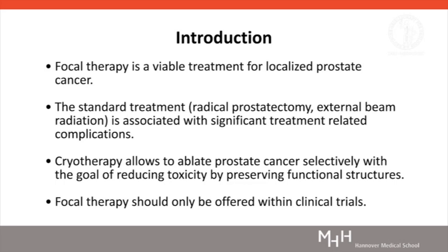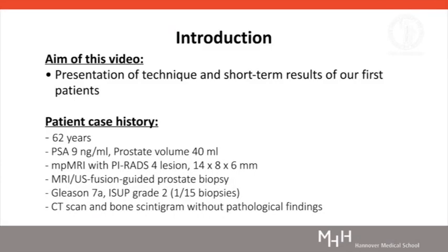According to current guidelines, focal therapy for prostate cancer should only be offered within clinical trials. The aim of this video is to present the technique of MRI Ultrasound Fusion Guided Ultrafocal Cryotherapy for Localised Prostate Cancer and to submit our initial results.